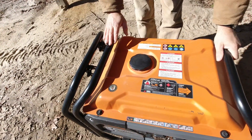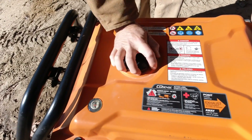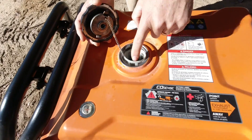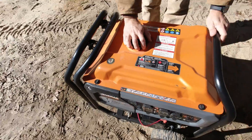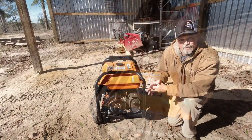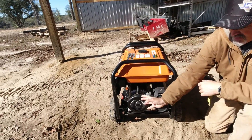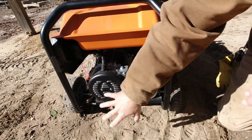On top of the generator it has a fuel gauge and a very wide filler neck, so it's easy to put your fuel in. It also has a little filter screen for your fuel. On the back side you have your muffler and the generator itself — this is what produces the power out of this section of the generator.